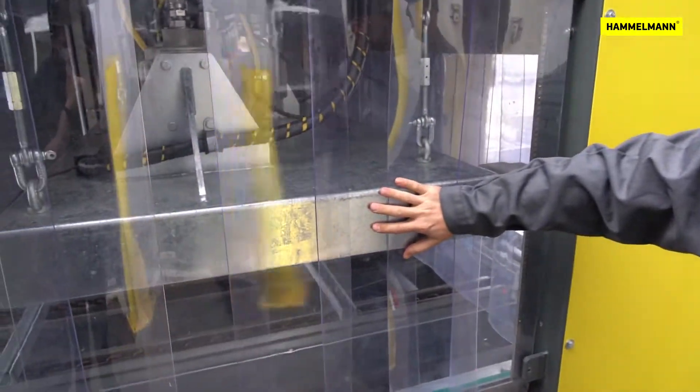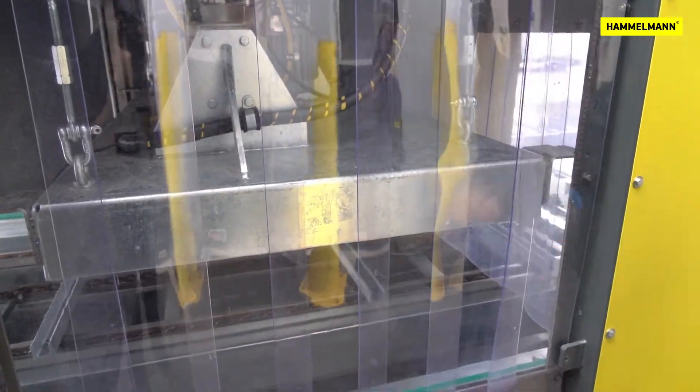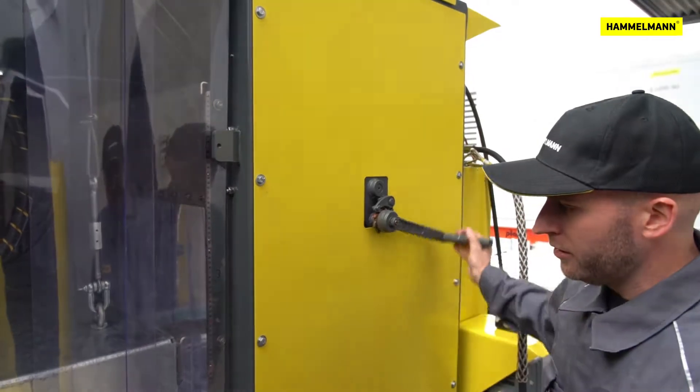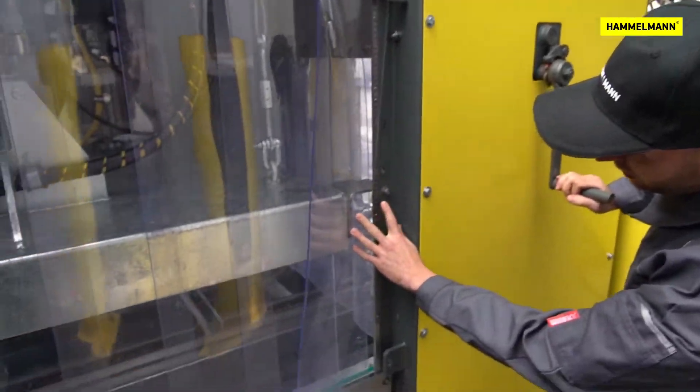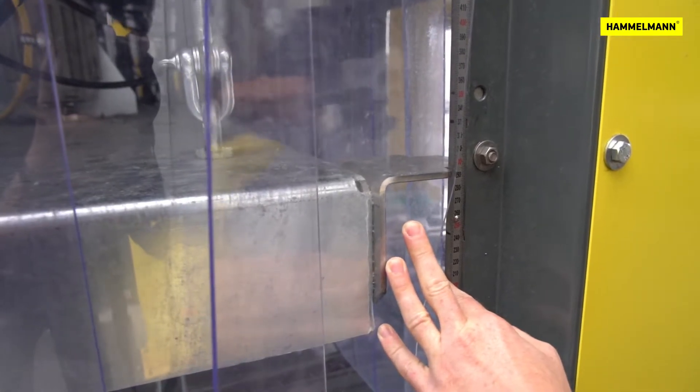Behind here we have the heart of the system, which is a triple Aquablast with three electrically driven rotary spray bars. This can be seamlessly adjusted in height. You have a scale so you can easily adjust the working height of the spray bars for best results.